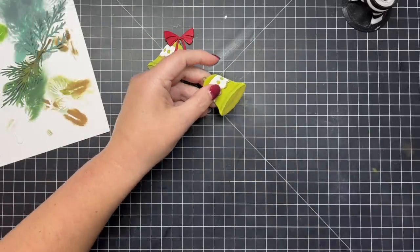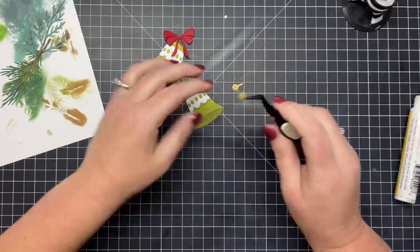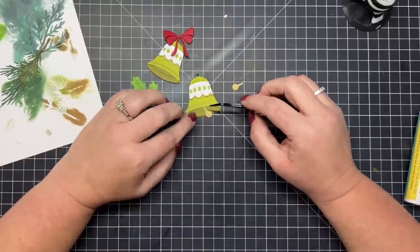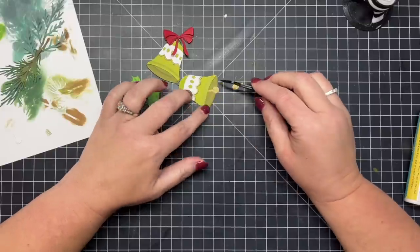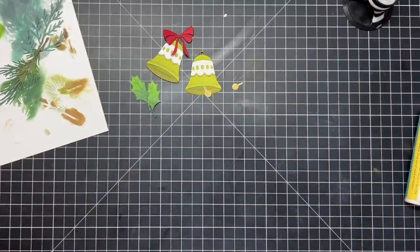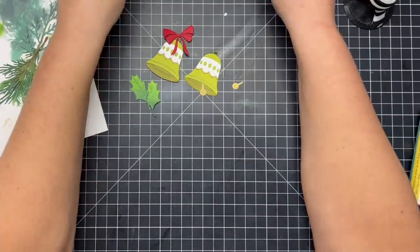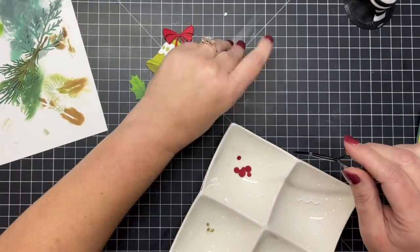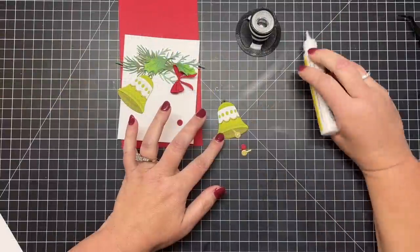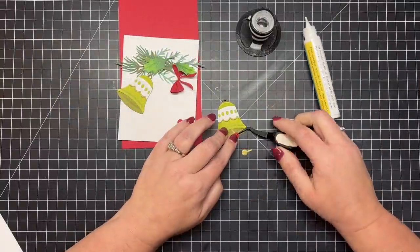Next I'm going to add the little clappers — the little part of the bell that makes all the noise inside. I cut the base of that piece in gold glitter paper, and I'm going to add a red little ball to the end of that to bring out a pop of red that's going to tie in with the holly berries, the bow, and the greenery. I'm pulling those out of my little dye dish and adding them right onto the other gold piece with my tweezers.